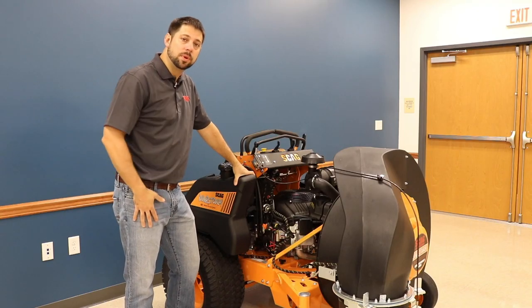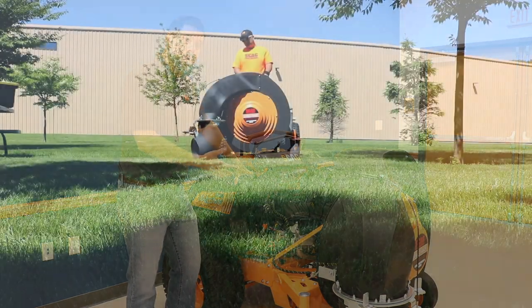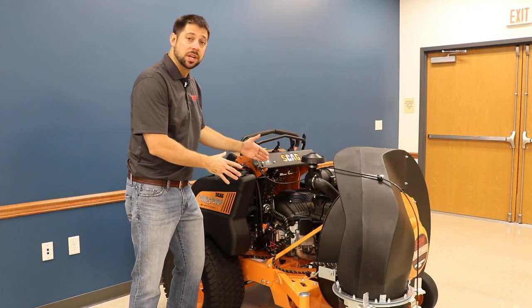Here we see the open frame design on the Skag Windstorm. This is important because you're blowing debris such as grass clippings and leaves that can build up inside of the frame. Overheating is not an issue with this design.